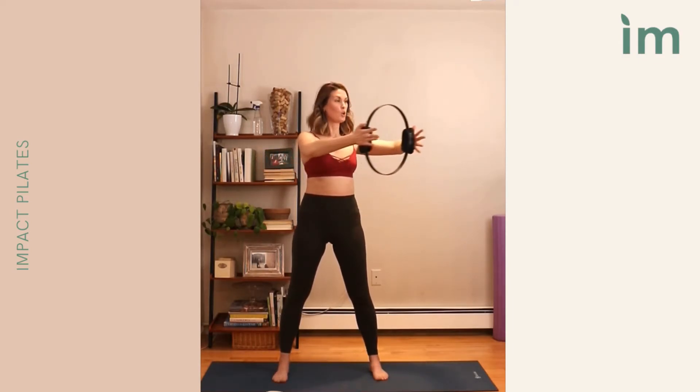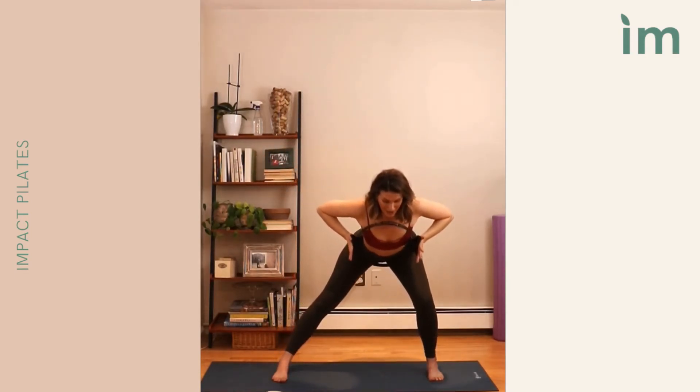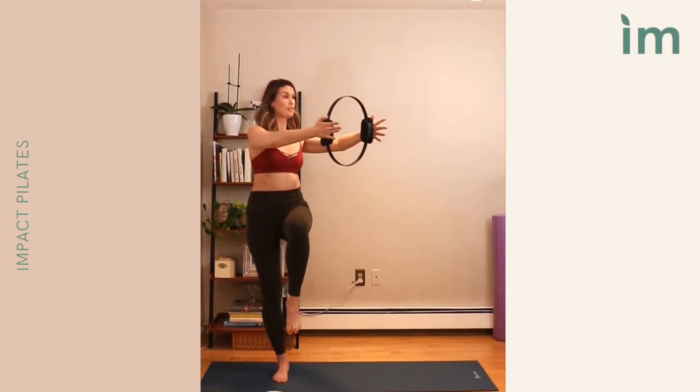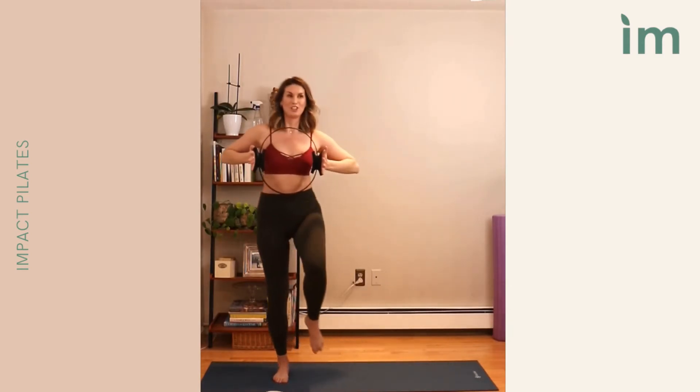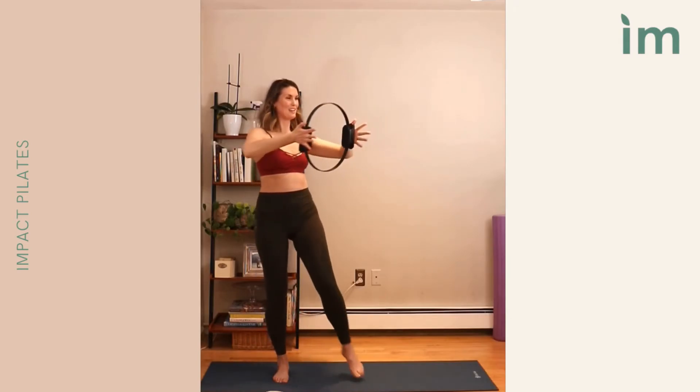Stepping wide, moving to the left, starting with just that rotation. Squeeze, rotate, pull in. Rotate, pull in. Two more, moving from the ribs. Last time, coming in. Now step to that side — side lunge. Shift to the right leg, push and rotate, pull in. Step, shift, rotate, pulling in. Three more: shift, rotate, pulling in. Last: shift, rotate, pulling in. Come in, step center.